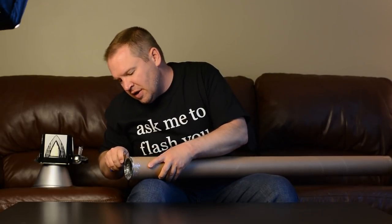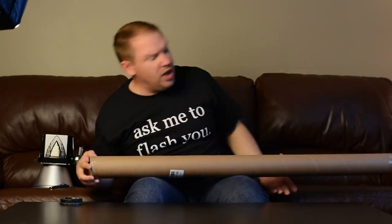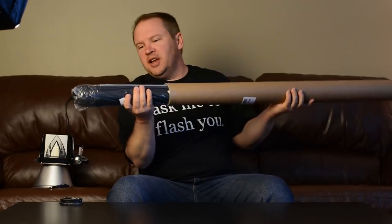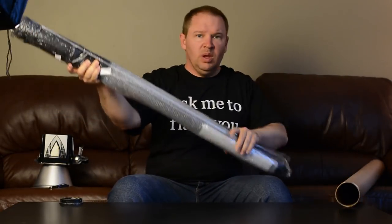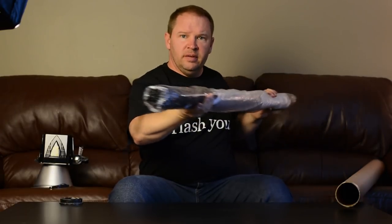I'm gonna cut some tape here on the end. We pull off our end cap and should be able to slide it out right there. There we go. So here is the 86 inch — yes, 86 inch — soft silver umbrella. This is the PLM from Alien Bees.